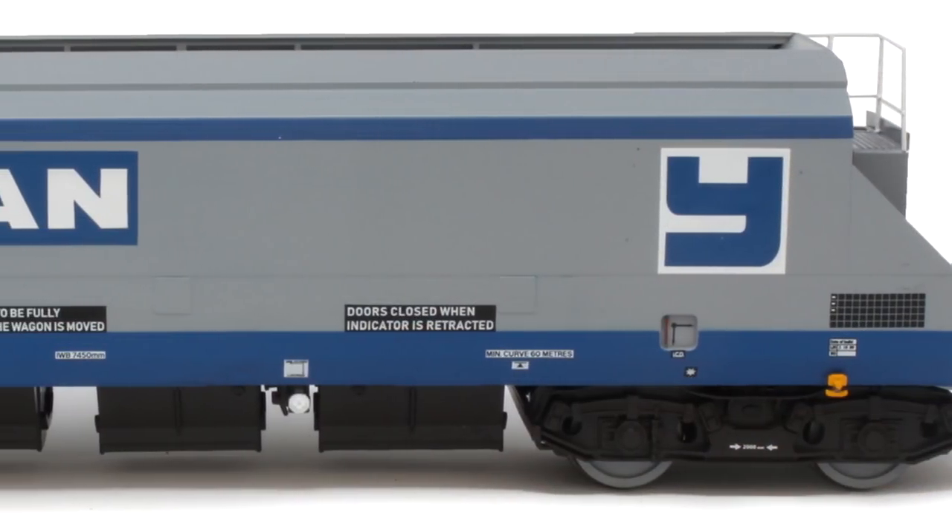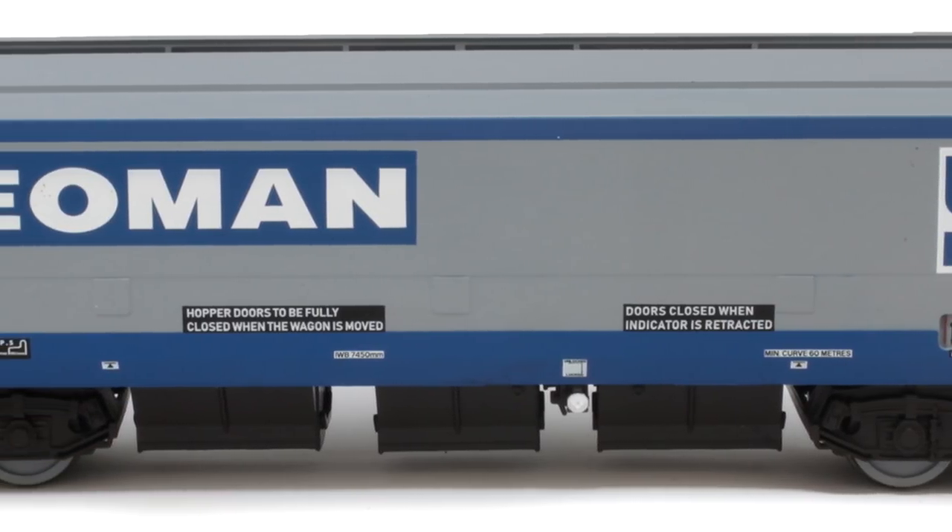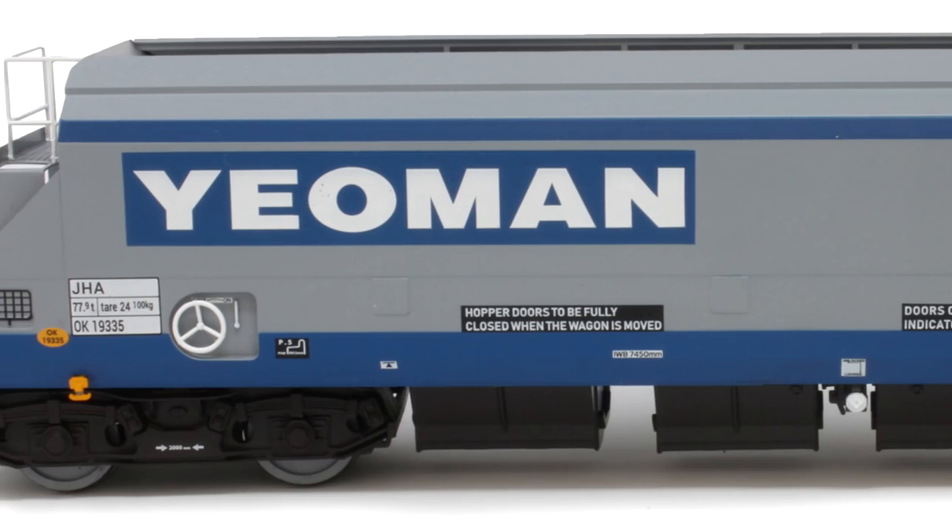The weight of these wagons adds a real sense of realism - they feel like a really strong, heavy piece of equipment which echoes what they're like in real life, and that's going to improve running quality and help them stay on the track in a big rake. They're going to go perfectly with the Class 59, which is also coming from Dapol. The 59s and JHA wagons are the real-life combination, so you've got the ultimate pairing there. Pre-orders are open now, with both the 59 and JHA coming out towards the end of the year.